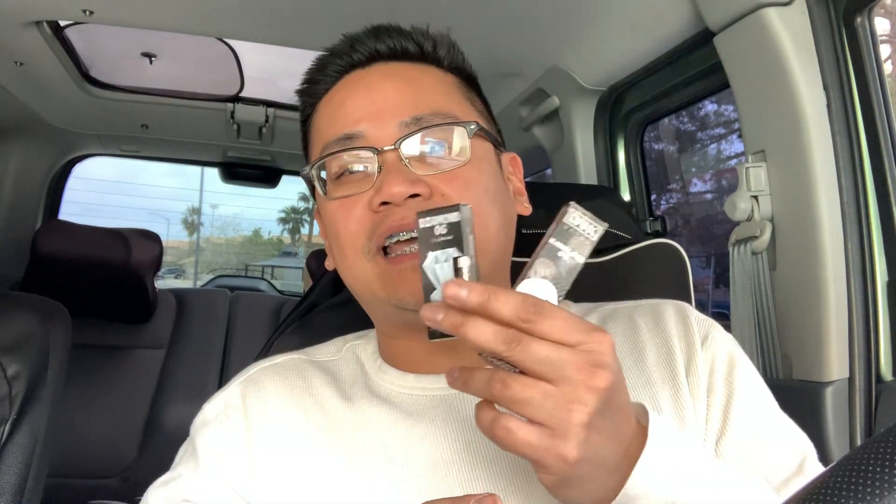I smoked the Diamond OG and was like, okay, this is what's up. Then I smoked another strain — okay. Then I smoked another strain and was like, it tastes like the second one and the first one. These all taste the same, bro. I bought five carts and they all taste the same. I just wasted money, bro. I felt like he bought the boxes and carts from eBay and just put his own stuff in there.